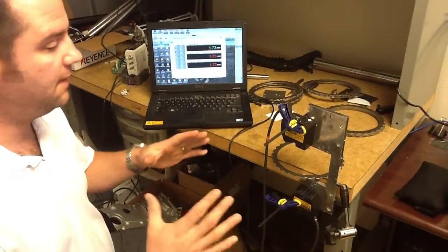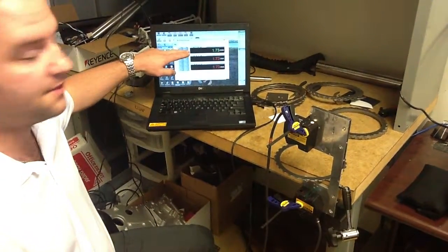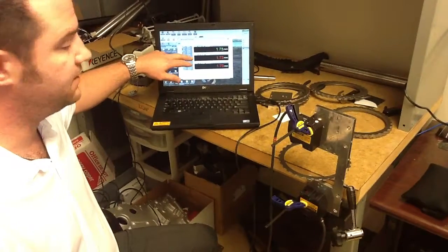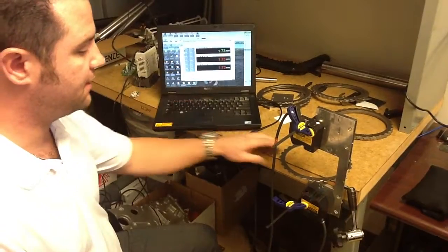This is just a quick video to show capability. Output 1 is set up to our thinnest part. Output 2 is set up to our medium part at the 2.1 mark, and output 3 is set up to our thicker part.